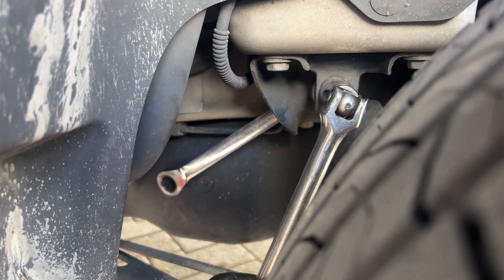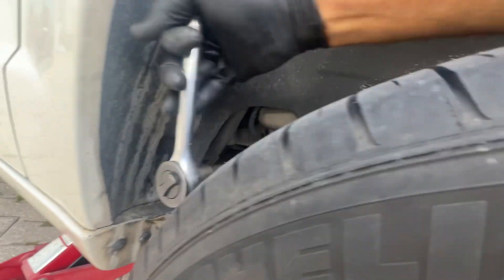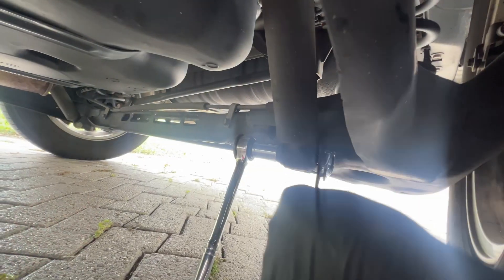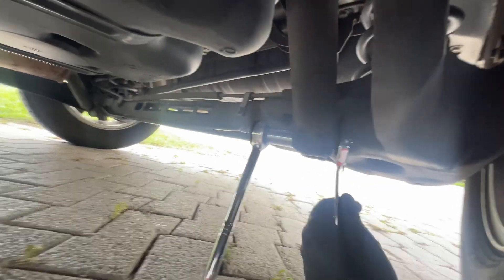We just broke it loose with the breaker bar and now we're going to put on a ratchet. And for the bottom one, use your ratchet.